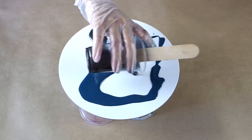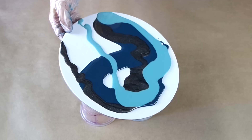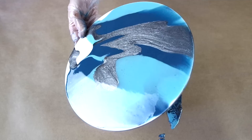The first way you can create cells and lacing in resin is just by using the resin itself. I'm using a few different pigments and they've all got different densities, which will help me create the cells and get my resin to sort of split. The pigments come in different formulas — opaque, semi-opaque, and translucent — and this creates a different weight in your resin to help you achieve this effect.